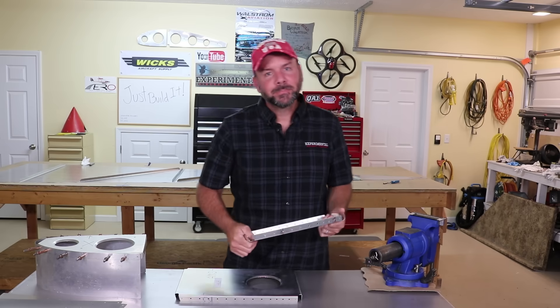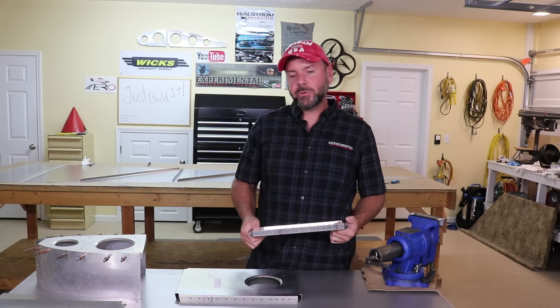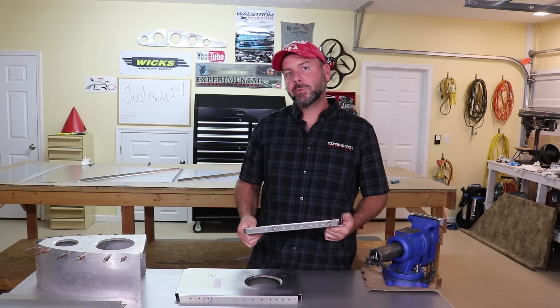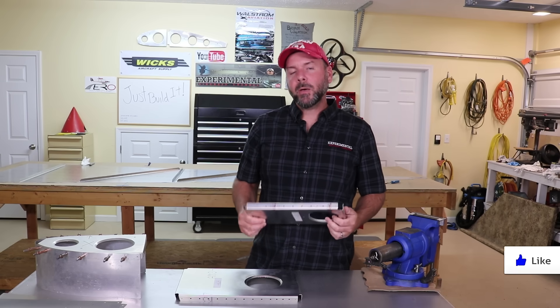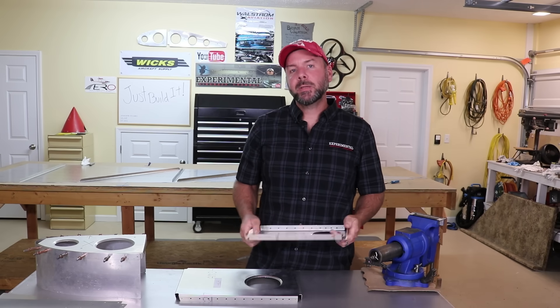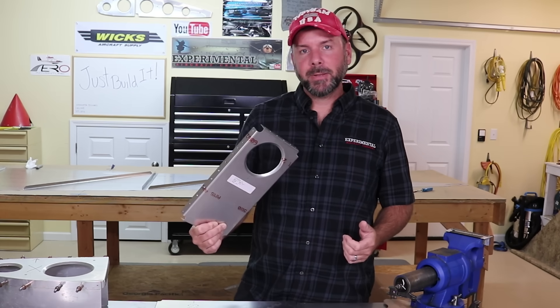Pretty cool helicopter! Thanks for taking the time to watch today. If you're new to this channel, go ahead and subscribe, hit the like button, and hit the bell notification for future videos. Help encourage more people into building aircraft, and remember — just build it.